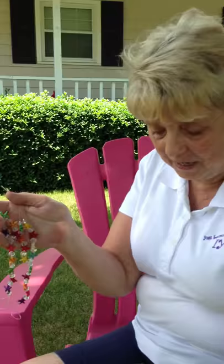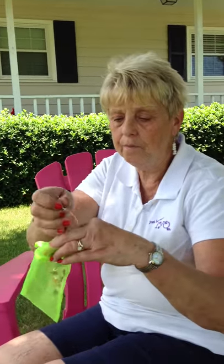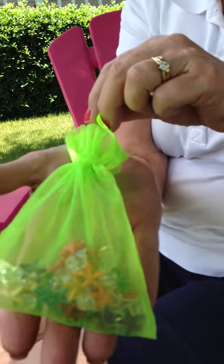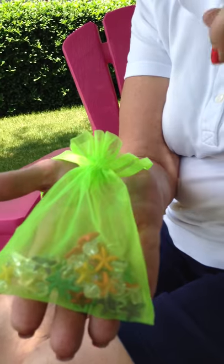Now, here's the fun part. Each pair will come to you in a sweet little bag, and that would make a wonderful gift for someone. You put these right in your beach bag, so when you get to the beach, your feet are ready to look fabulous.